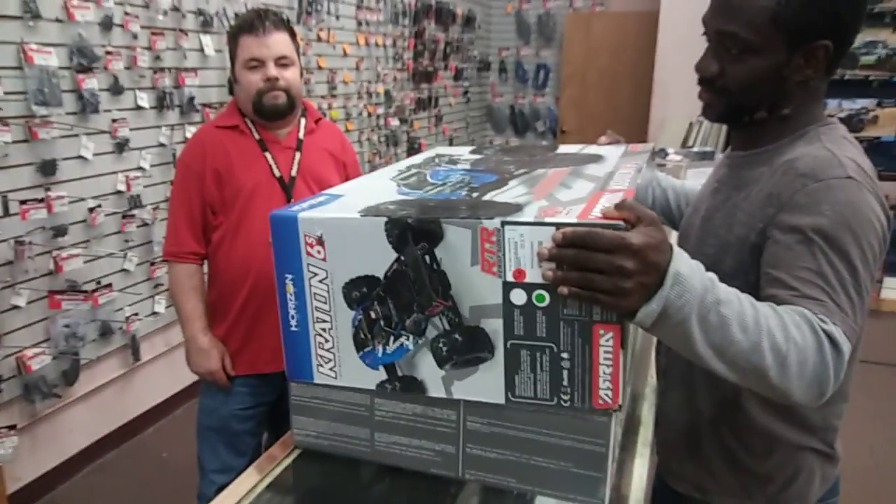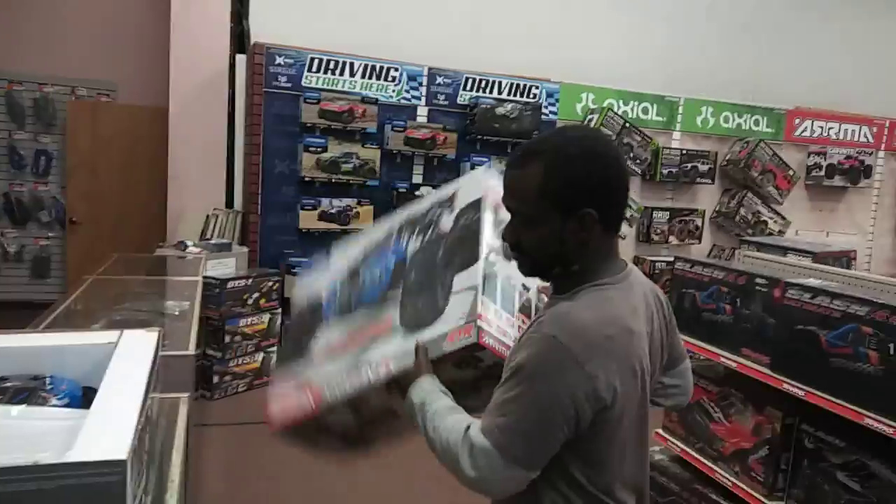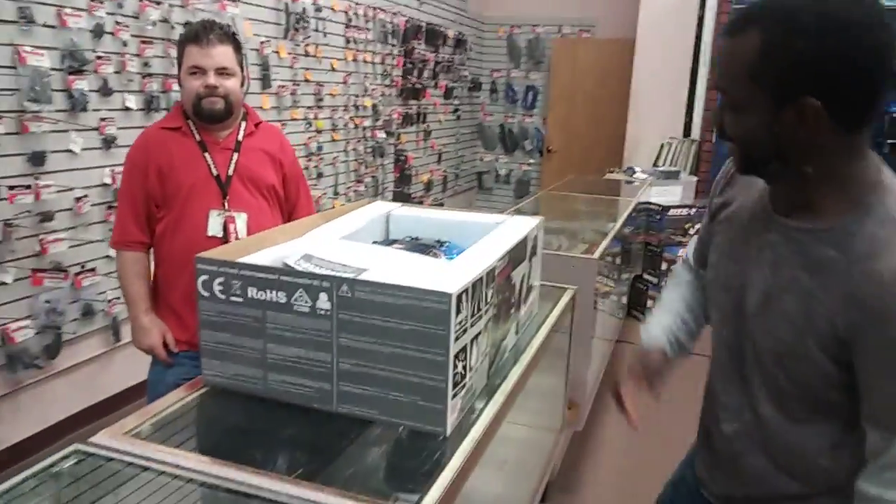Here in Hobbitown in Kennesaw, Georgia, Aaron just got a Kraton, so we're going to do a quick unboxing of this. He's got that Kool-Aid smile going on — he's trying to hold it in, though.